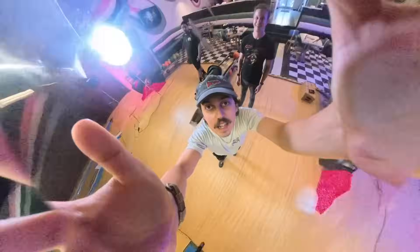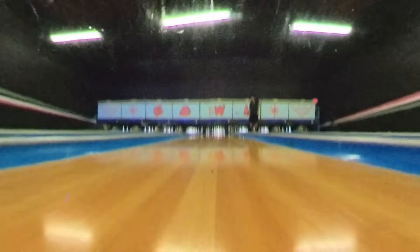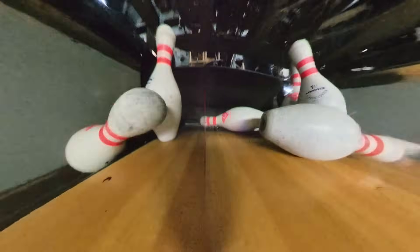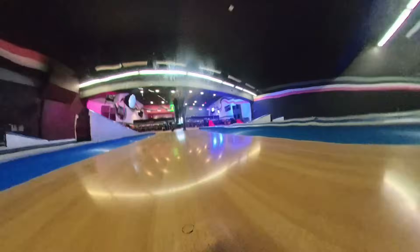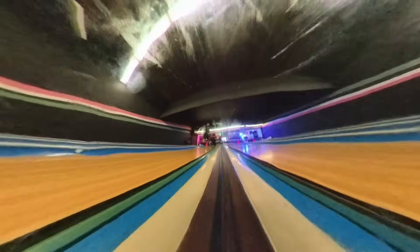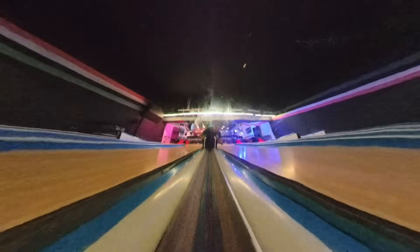We ended up all taking turns throwing the camera ball, and while it certainly got its fair share of scratches, I think the world's first 360 camera bowling ball was a huge success. We did eventually swap in some polycarbonate domes, and as expected they scratched more easily. But honestly, I kind of thought the way the scratches interacted with the light as the ball was spinning looked kind of cool. What I really want to know now is what it would take to break one of these, but I'll save that for a follow-up video.